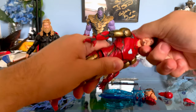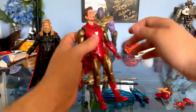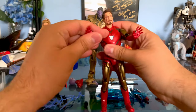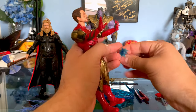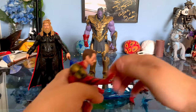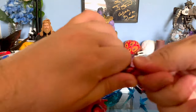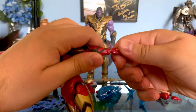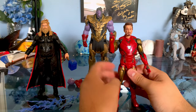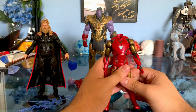You can actually take the head off and put on a battle damage head sculpt. You can also replace the hand — these are his repulsor hands. You can take the repulsor blast and put it on there. He also comes with the Nano Gauntlet for his final moments — you know, 'I am Iron Man,' snaps his fingers and defeats Thanos.